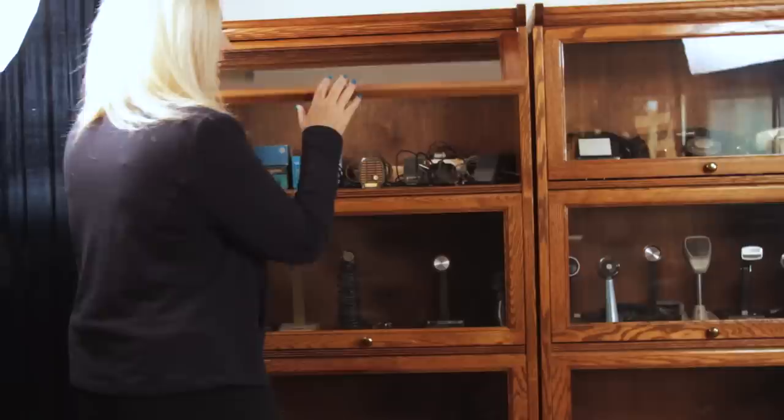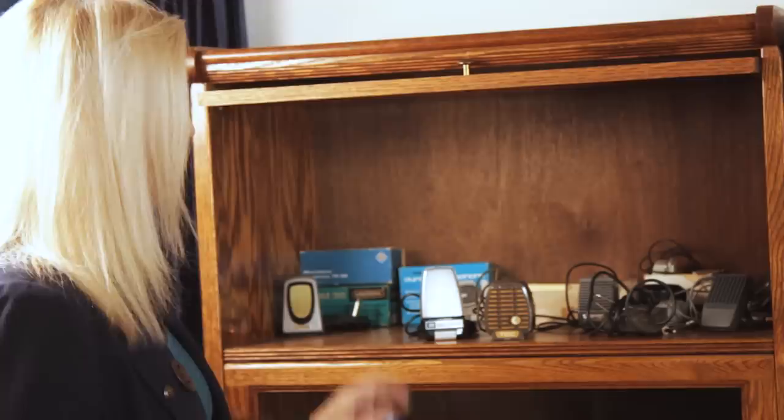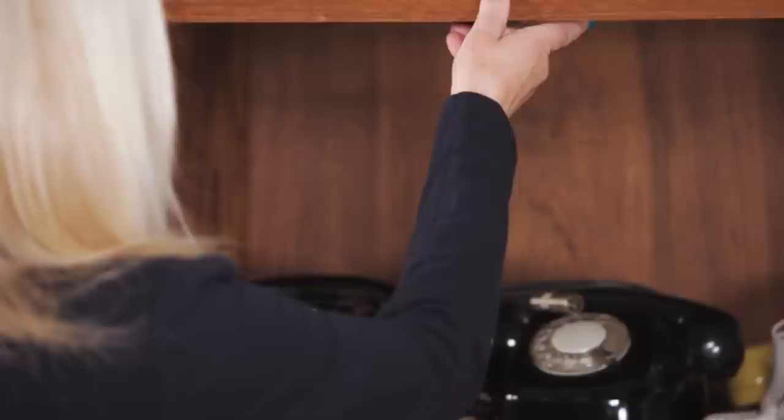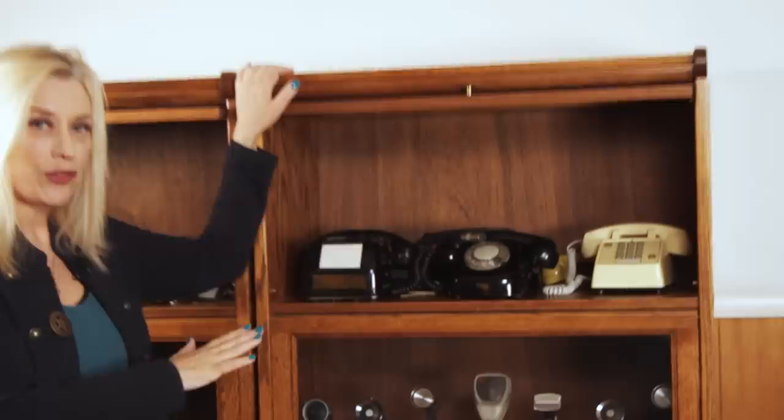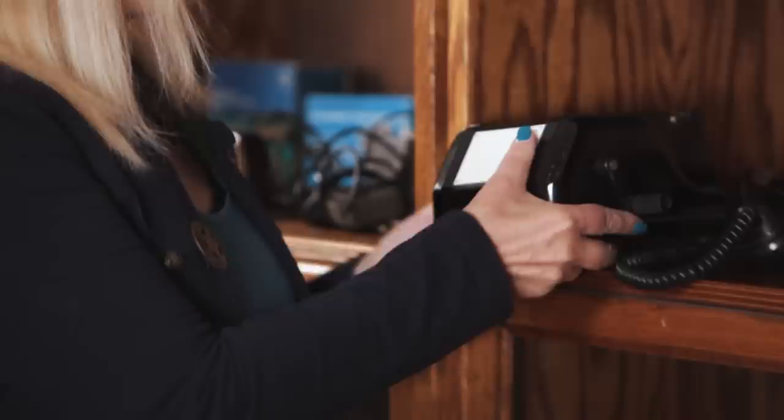I like collecting old mics — here are a few that kind of just found their way to my collection. I'm not even sure where those came from. I also like to collect telephones. Wherever I go in the world, I usually try to make it to a thrift store or an op shop to pick up a few local telephones, like this East German phone, which is really cool because it was operated with a crank. And this one is from Prague — I picked it up when I was doing a record there.